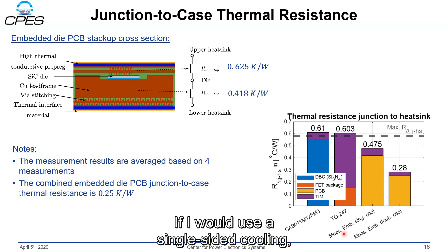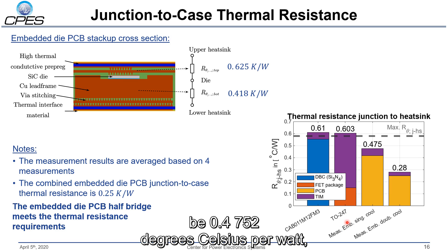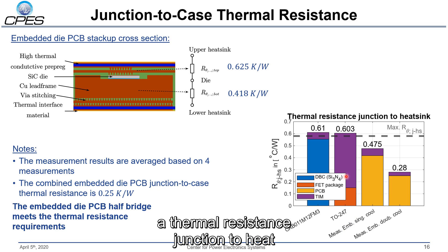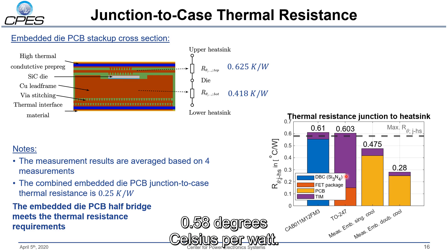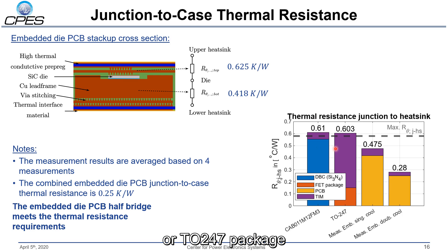If single-sided cooling were used, the junction-to-heatsink thermal resistance would be 0.475 degrees Celsius per watt. This highlights that we meet the requirement of having a thermal resistance junction-to-heatsink smaller than the required 0.58 degrees Celsius per watt. Compared to a standard DBC substrate or TO-247 package, we were able to reduce the junction-to-heatsink thermal resistance by more than half.